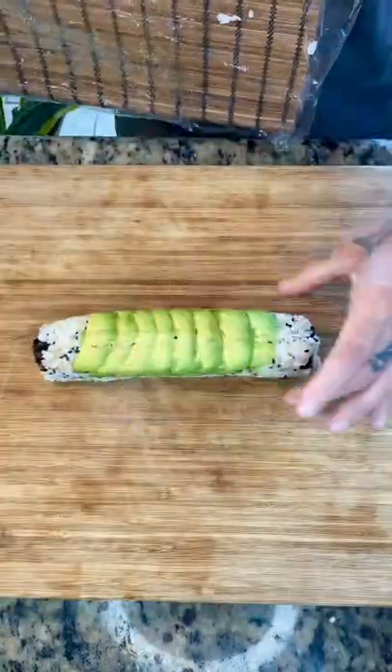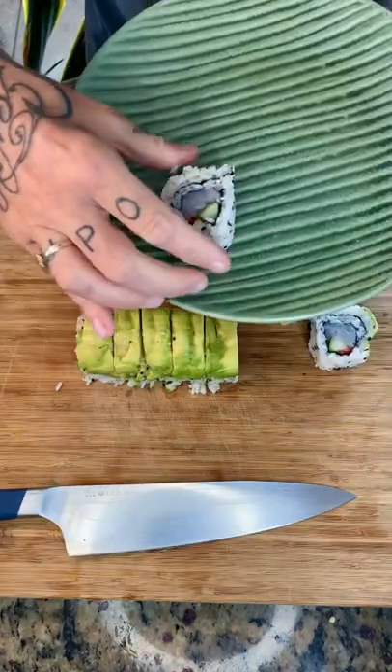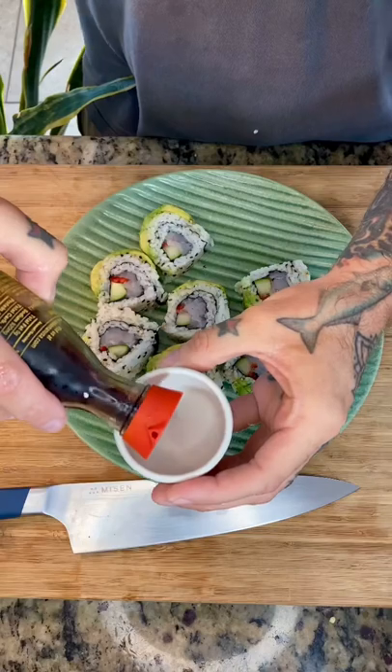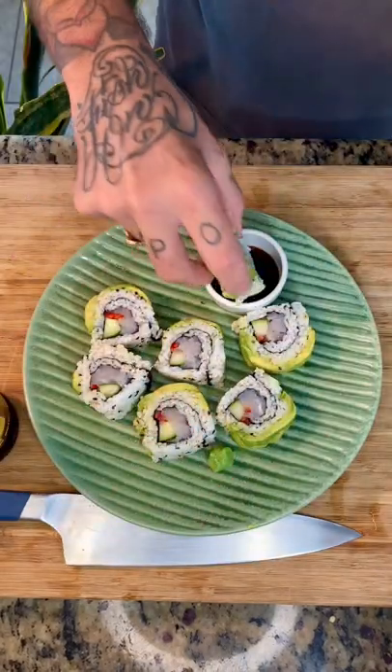Now put some cellophane on top, slice it nice and even, plate it up. Grab yourself some soy sauce, mix up some wasabi. Make everybody mad by putting the wasabi directly on the roll, dip it, and enjoy.